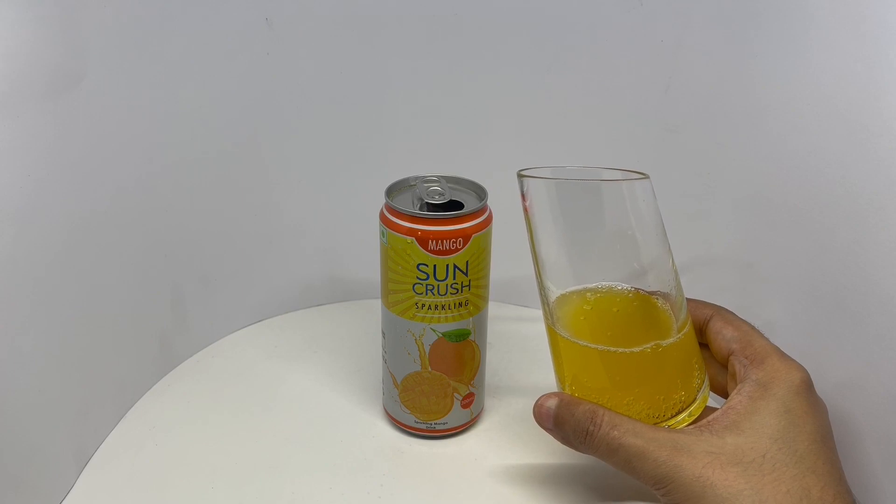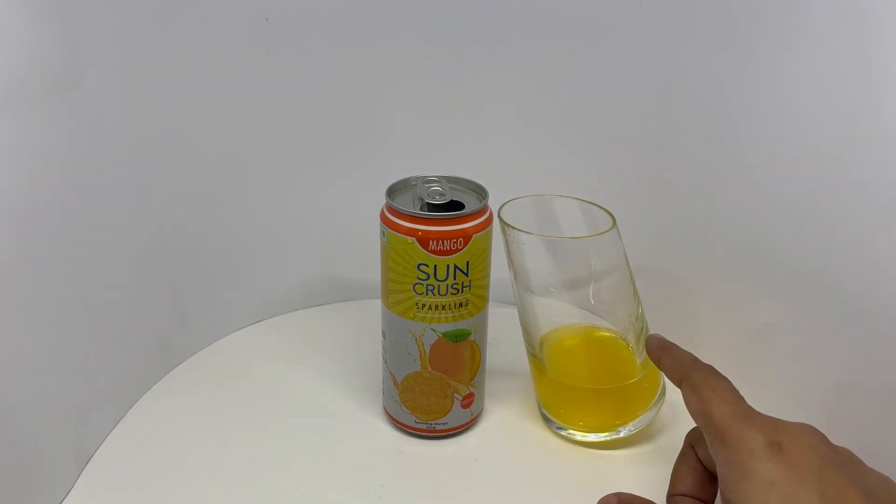That's how it looks. That's an amazing color.